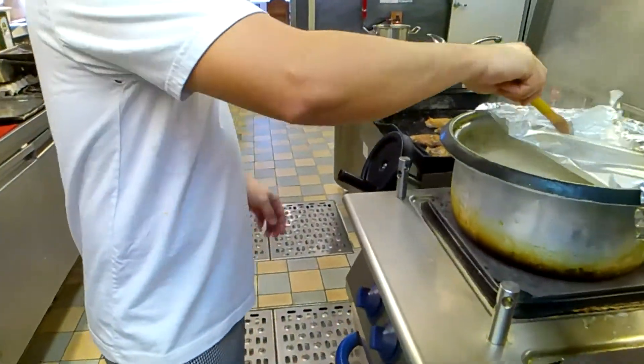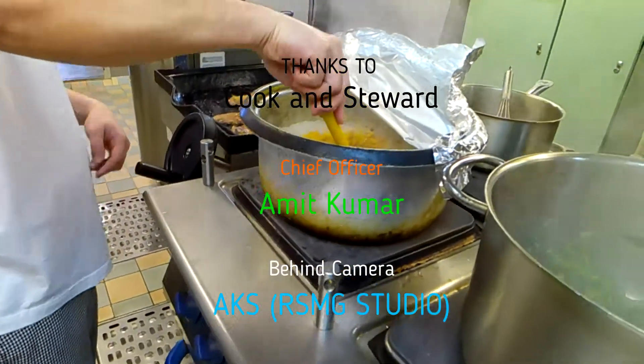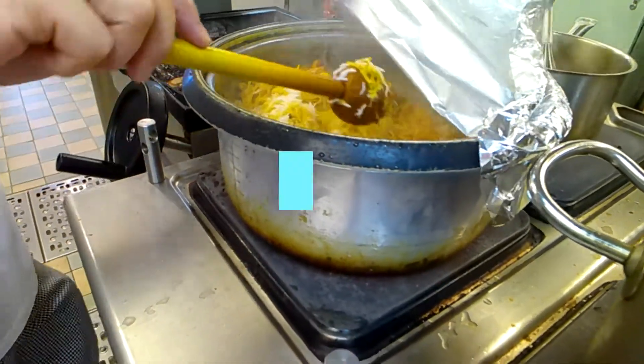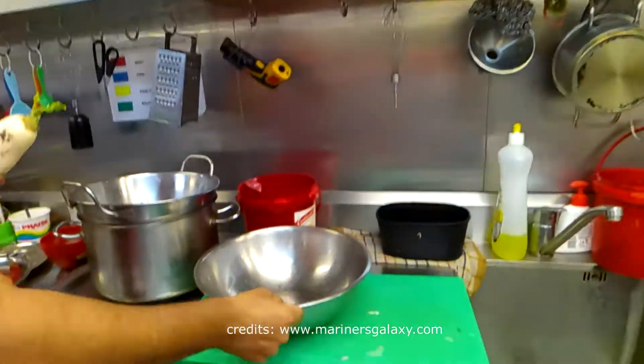On the other hand, our chef is making biryani. Usually on Sundays he makes it for the Indian crew. You can see it looks pretty delicious. The flavors are there, and this is one of the most loved foods by the Indian crew on board.